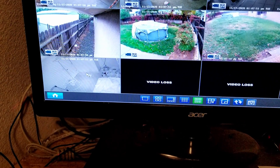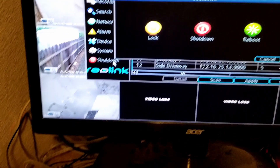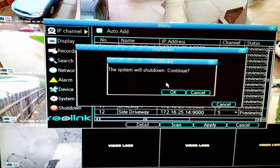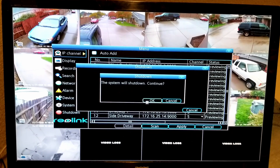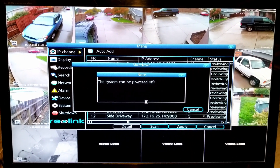The first thing I'm going to do is go into the menu and choose shut down. We'll shut this down — it should be doing something right now — and now we can go ahead and power the system off safely.